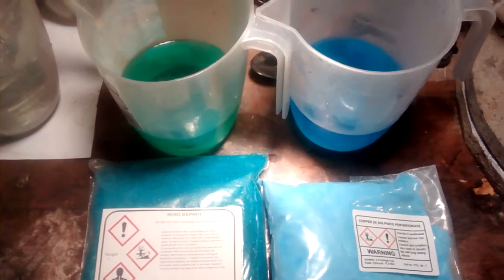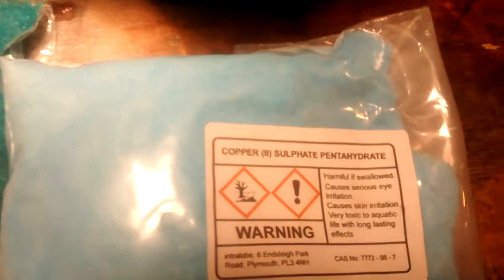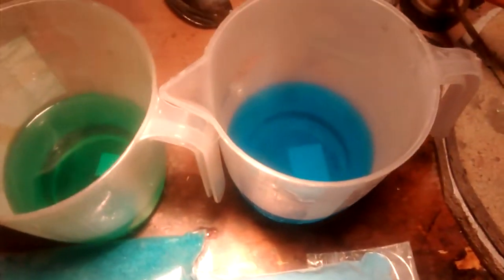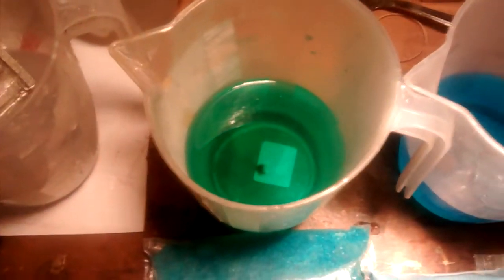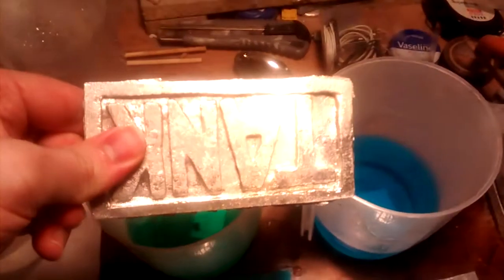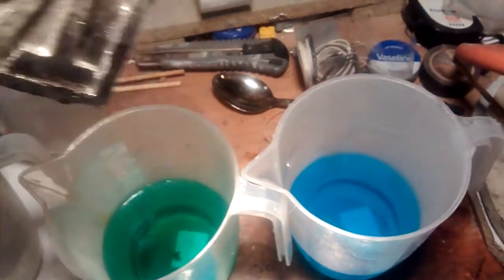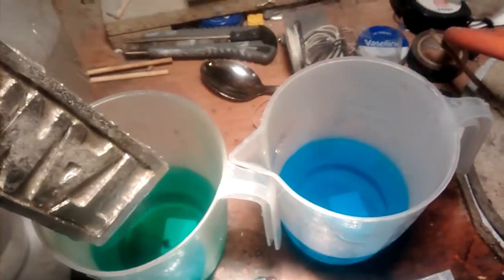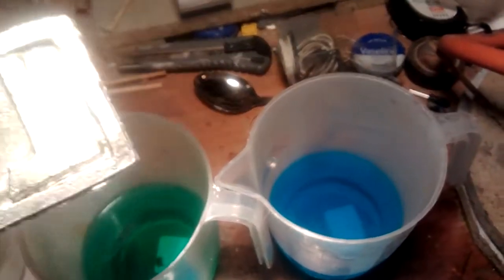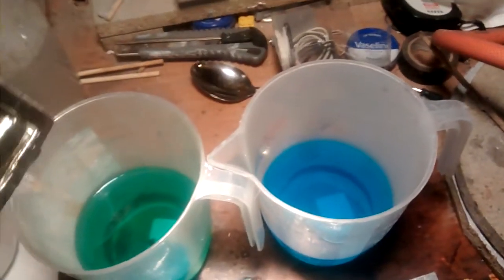I have here two solutions, one of nickel sulfate and one of copper sulfate, and I have equal amounts and both of them have been dissolved in boiling water. I also have here a belt buckle, which has been soaking in a sodium hydroxide solution for the last couple of days. What I'm going to do is put one half in the nickel sulfate solution, the other half in the copper sulfate solution.